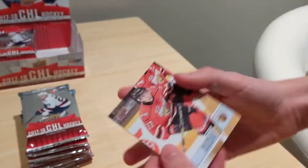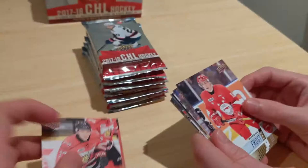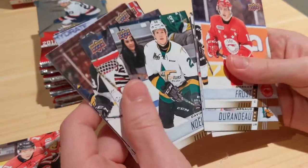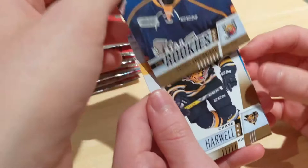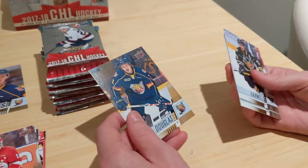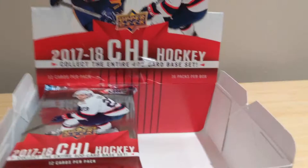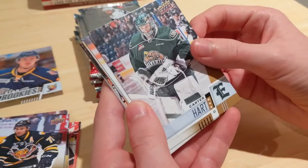Svechnikov rookie — sick! Next we have Chase Harwell, Mason McCartney, Curtis Douglas. Great way to start off the box with the very first pack. There are 16 packs and 12 cards per pack in this box, which is very interesting — we don't normally see this many cards in packs. Ryan McLeod is a nice one.